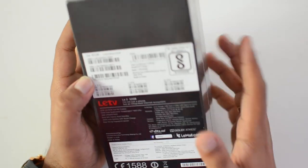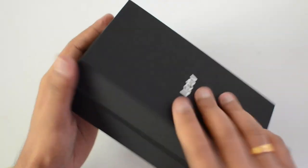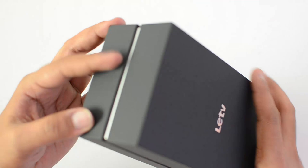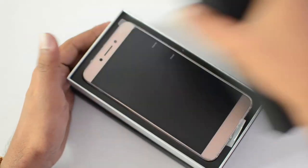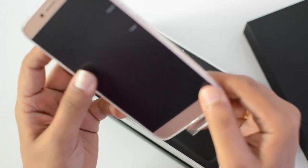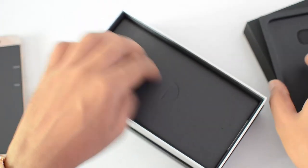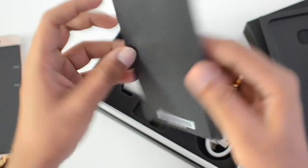This is the rose gold variant of the Le 2. Let's get started with the unboxing — peeling off the plastic finishing over here. There you go, opening the box. That's the Le 2. We have a flip back panel — a plastic back cover — also included as part of the box packing.